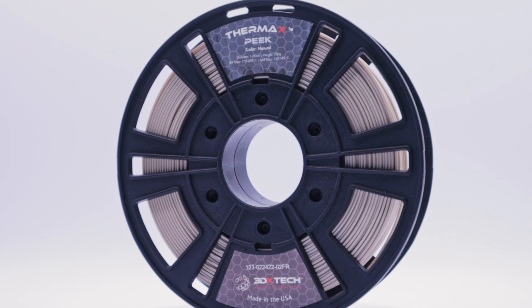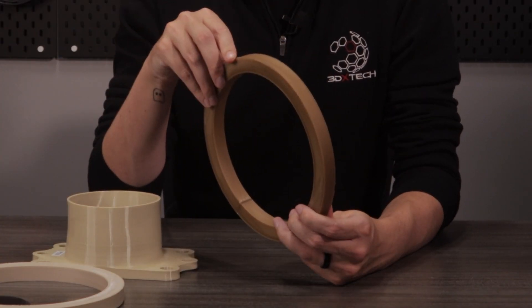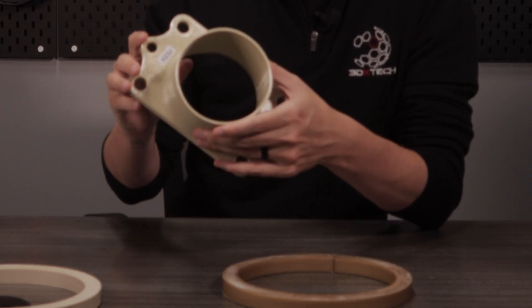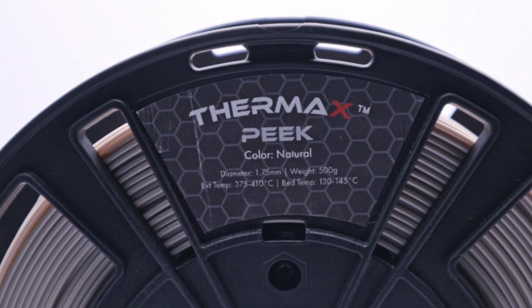Some PEEK users are getting around this by printing at slightly lower temperatures, which leaves the whole part amorphous. This increases layer bonding strength, but now the whole part will need to be post-process annealed to ramp that crystallinity back up to get PEEK's optimal properties. If this isn't done properly, the finished part will warp and fail. Additionally, PEEK is more expensive than any other filament, which can be a consideration for budget-sensitive projects. Printing with PEEK demands precision, high temperatures, and a controlled environment like a heated build chamber to prevent warping and ensure successful prints.